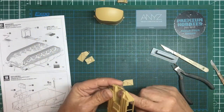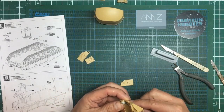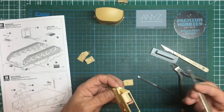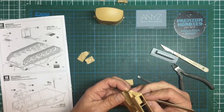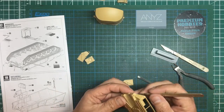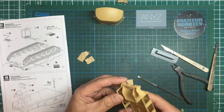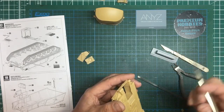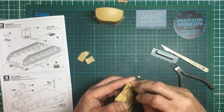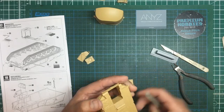Part D26 is going to slot in there, but we've got a big mold seam to get rid of because that may hold it apart. I'll scrape that away. There is quite a large mold seam there - it's mold mismatch, the mold shifted on my example to the right. Just bear that one in mind - if we get any gap we'll have to get some Mr. Surfacer in there.